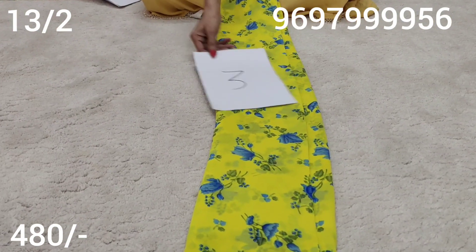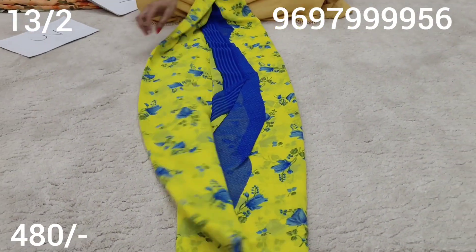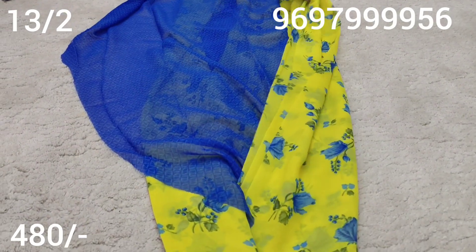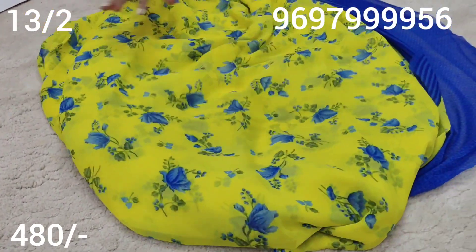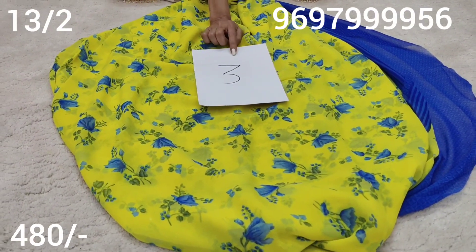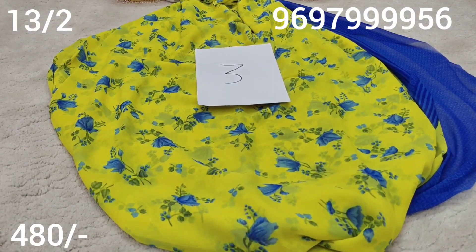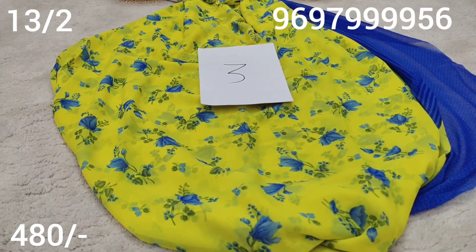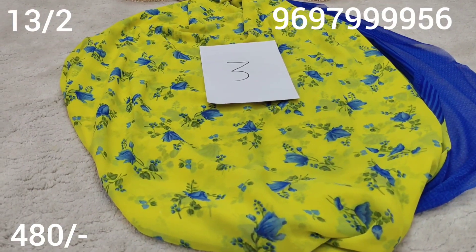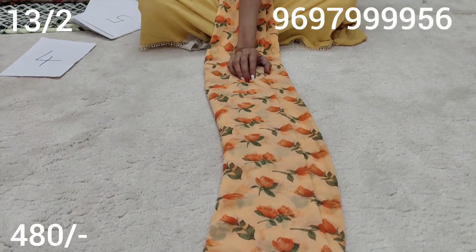Saree number 3. Saree number 4 - 480 rupees plus shipping charge.